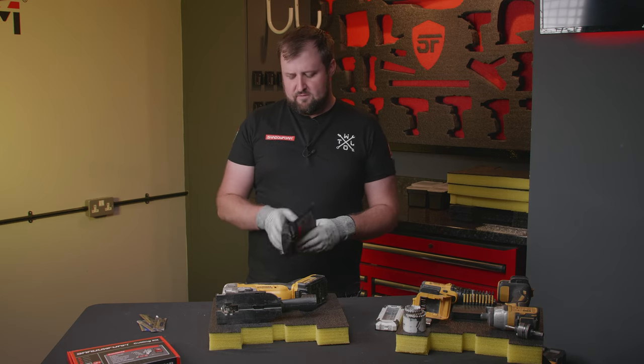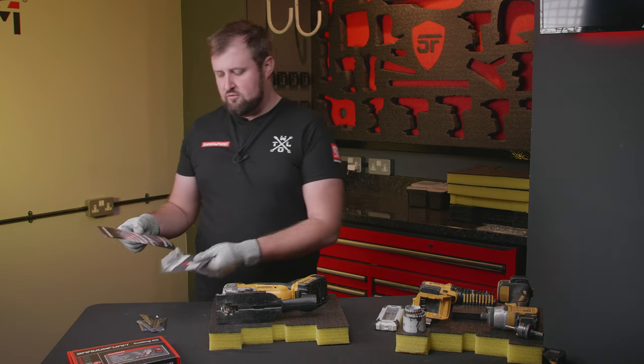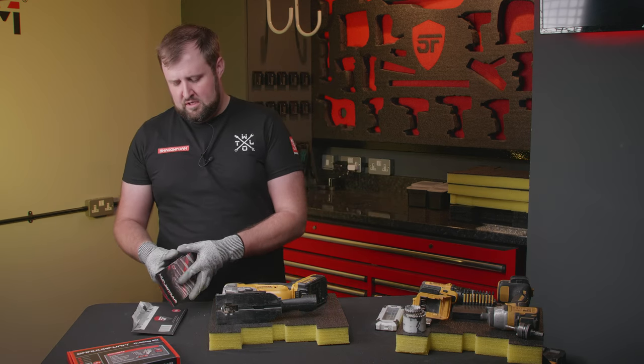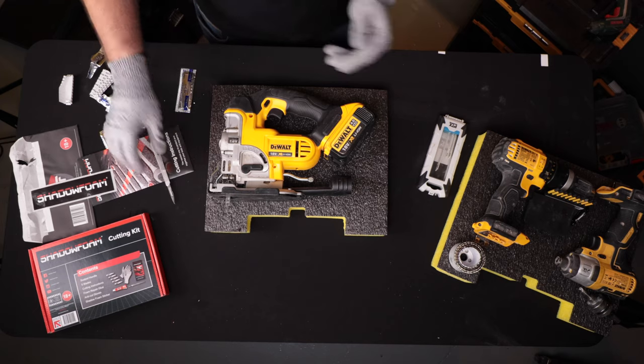We're going to use this pack here — this is our little free pack that comes with orders over 50 pounds. Inside you get some instructions talking you through the process for cutting the foam, a branded sticker, five blades, and a scalpel.